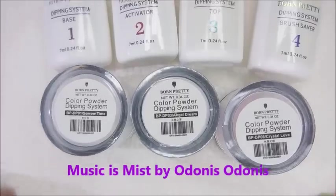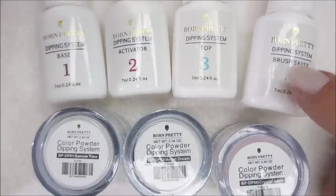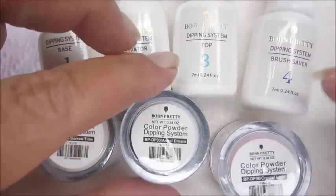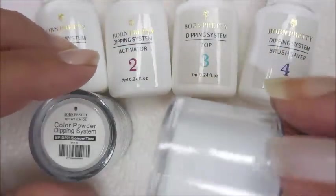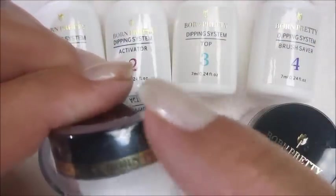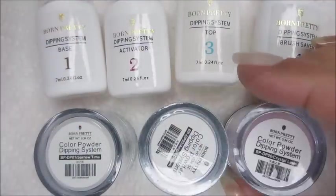Hello and welcome to my channel! Today I've got this dip system I got from Born Pretty. It came with the dipping system base, activator, top coat, and a brush saver. It also came with three pots of colors: the first one is Sorrow Time, the next one is Angel Dream, and then this last one is Crystal Love. These are 10ml's and I will leave a link for where I purchased them down below — it was either eBay or Amazon.